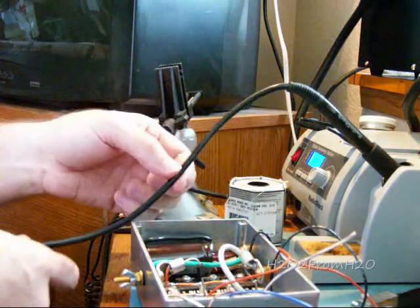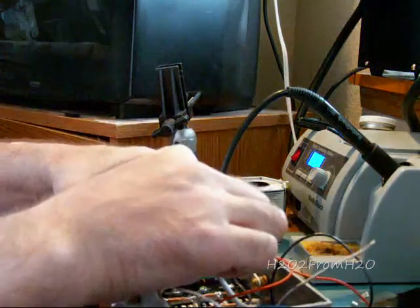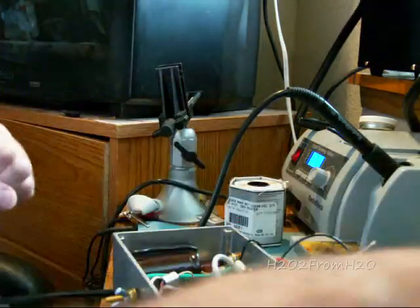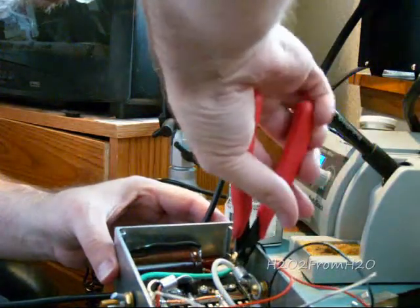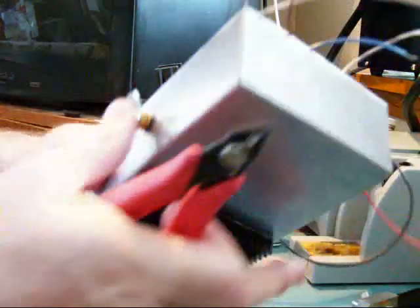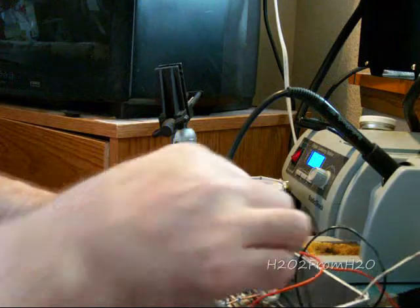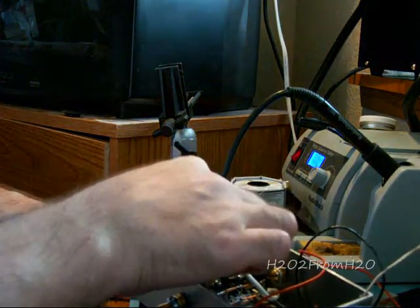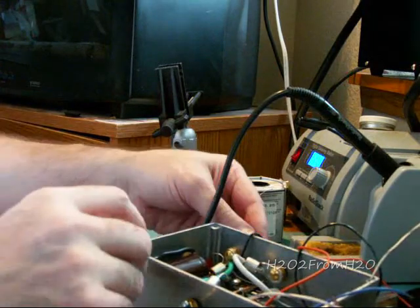D1 is soldered. That leaves one major connection to handle: the ground terminal.